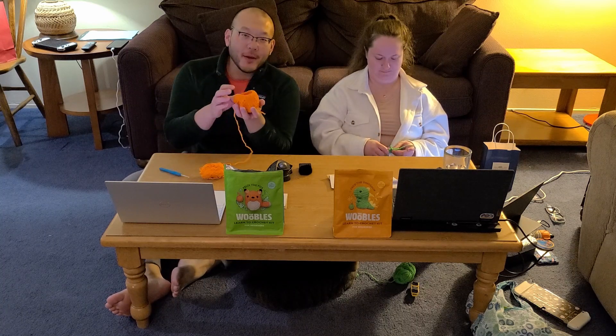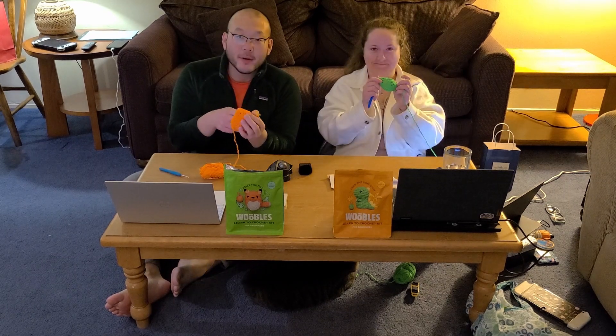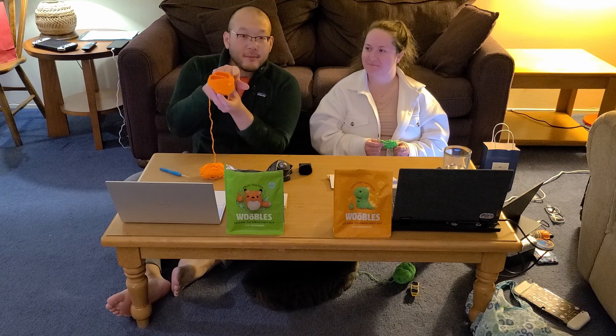Hey YouTube, super exciting day today. We are continuing our crochet journey. I have been enjoying it and kind of liking it. Last video we ended around step four, and now I've got up to step fourteen.